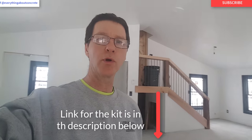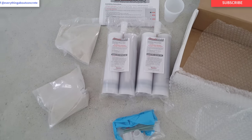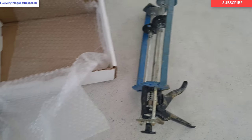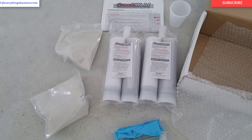They have a DIY kit also. The difference between the DIY kit and the pro kit is the pro kit has this dual cartridge caulking gun, whereas the DIY kit is the single cartridge. Here's what you get in the kit: you get two dual cartridges, two bags of silica sand, your gloves, all your nozzles, and a couple of cups. What you don't get in this particular kit is the dual cartridge caulking gun — that comes in one of their other kits. This kit is just for the refill once you already have that caulking gun.